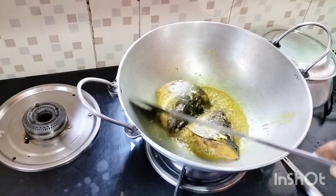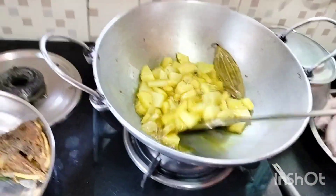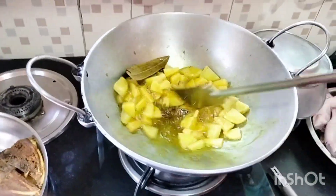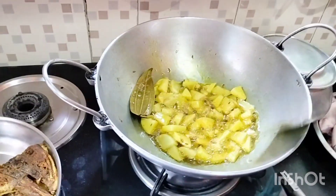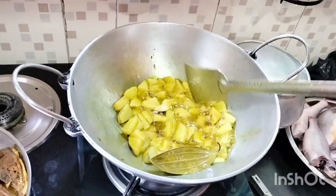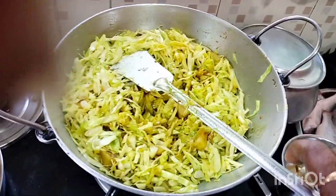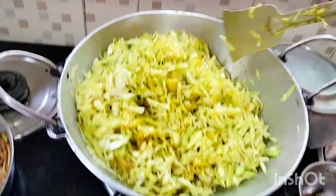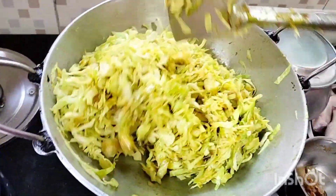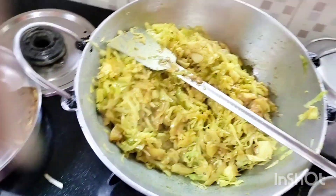We are going to put the pot and let it be. I am going to get a lot of tomatoes. I am going to add tomatoes.